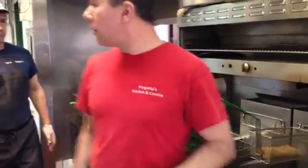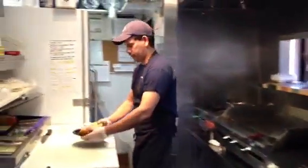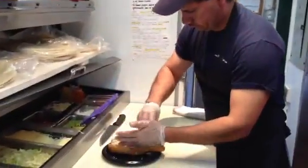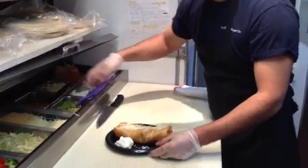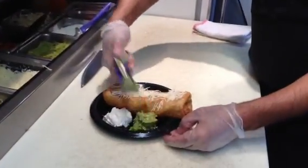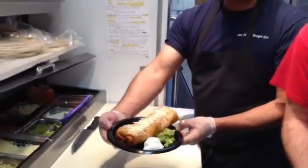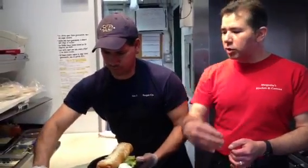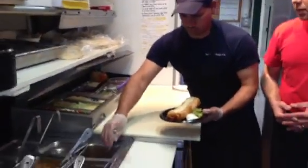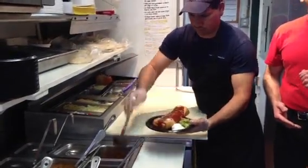Now we're going to do the final touches. Armando, show us what you do with a chimichanga once it's out of the fryer. Take a plate — here we put jack cheese on top, and sour cream, and guacamole on the side. There's another way to make the chimichanga as well: we also make them wet, which means we put enchilada sauce on top with cheese on top as well. So there's two ways — you can make it dry or you can make it wet, with more cheese on top.